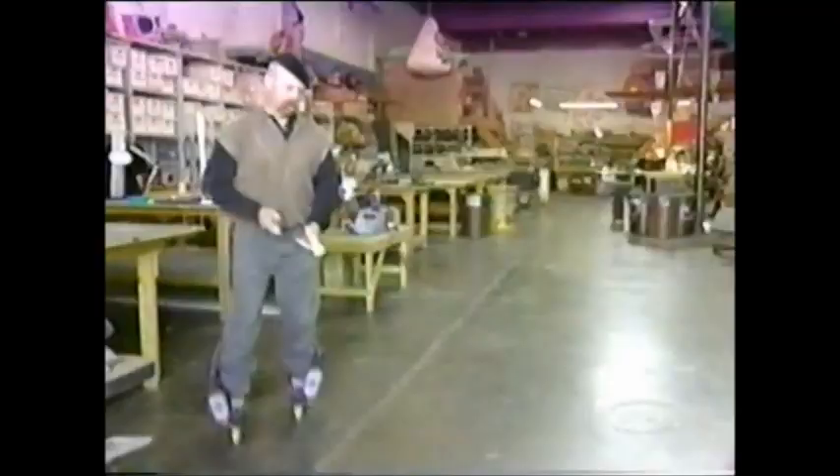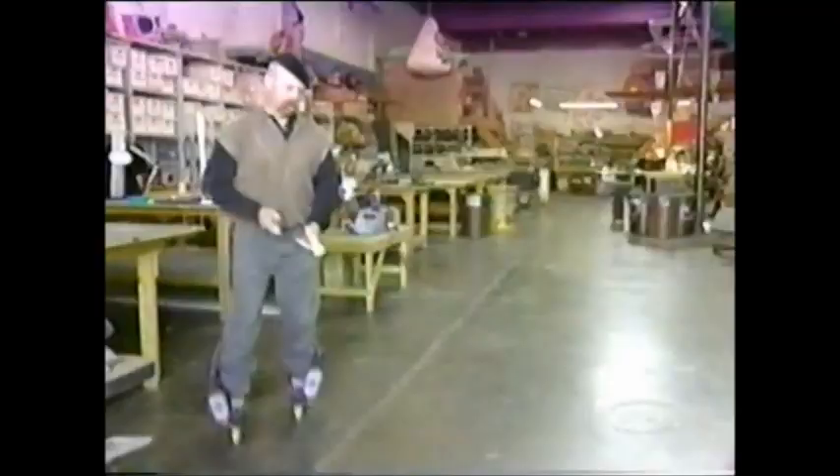Jamie Heineman, the brains behind the BattleBot Blendo, is obsessed with the power of drills and the mobility of skates. Slap a drill onto a skate, it's pretty straightforward.